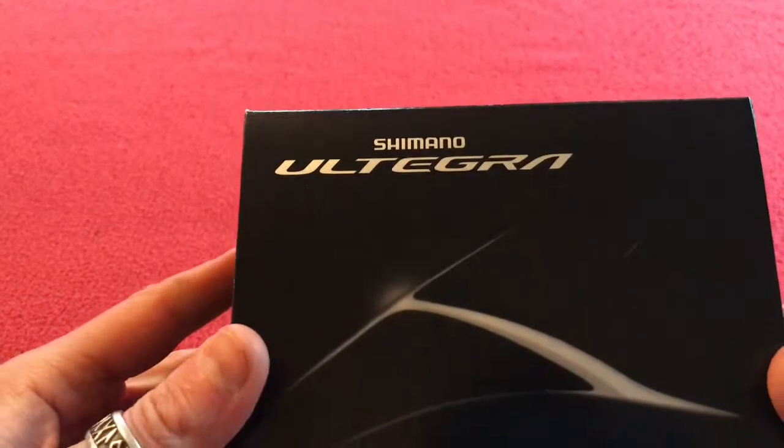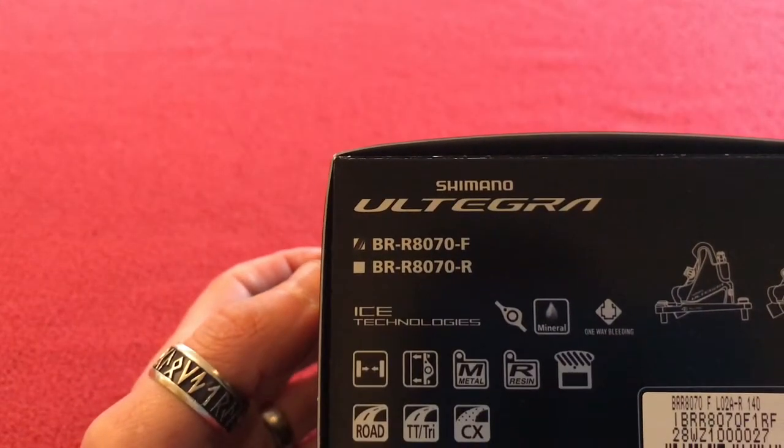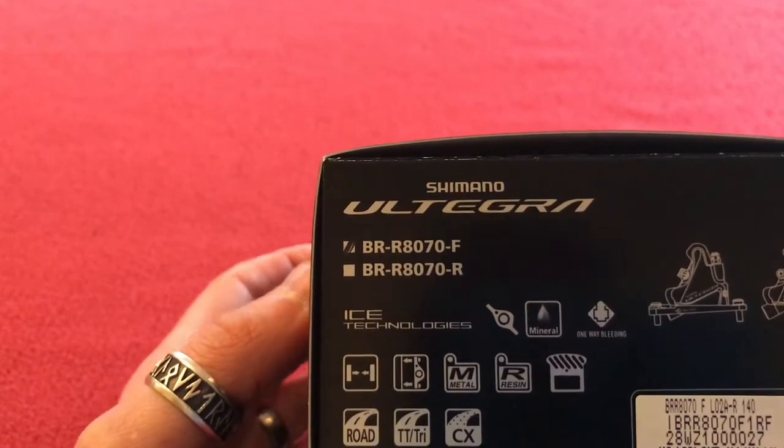Hi, welcome to Cairo's house. Today we have an unboxing of the Shimano Ultegra BR-R8070 front.